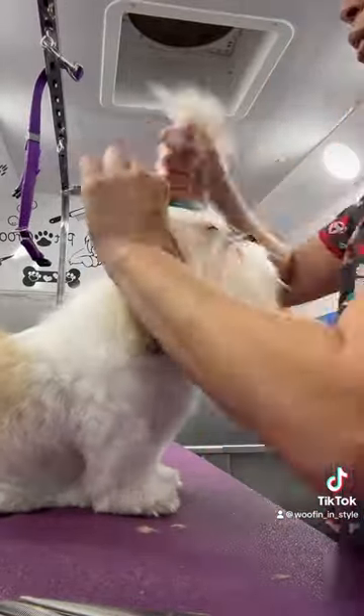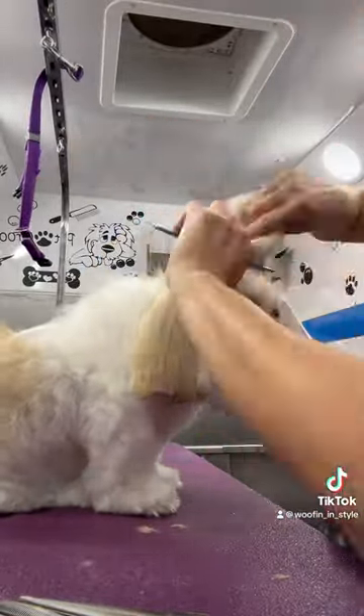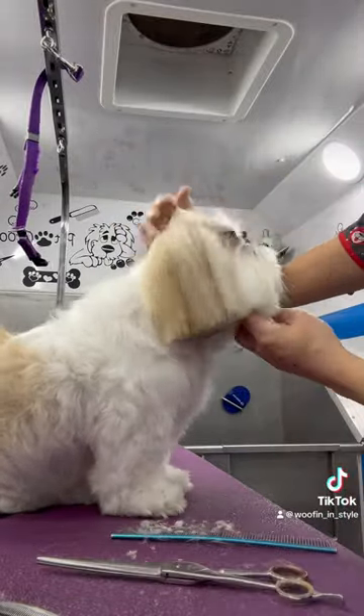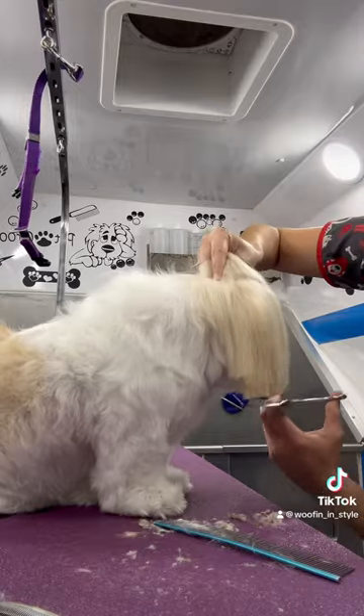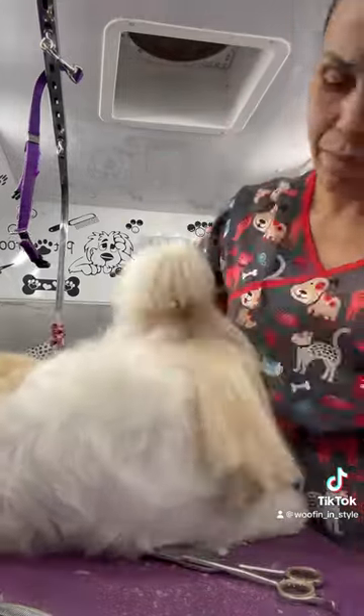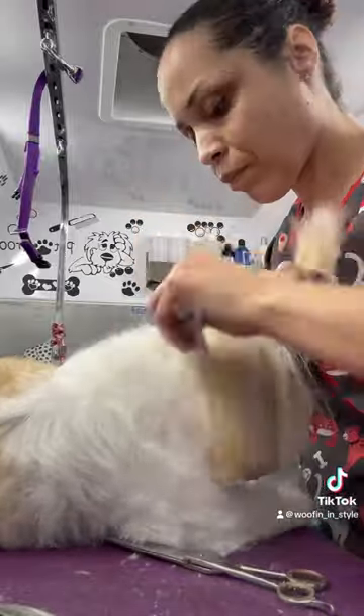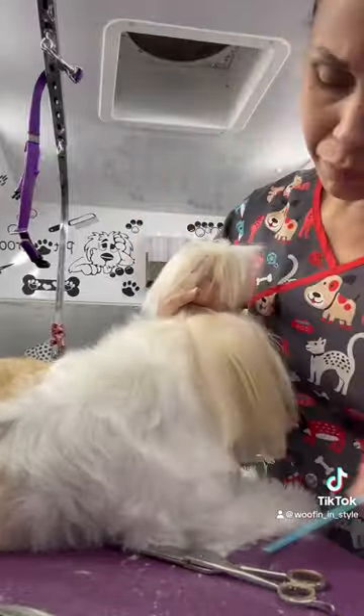Hey guys, here we have Amy the Shih Tzu. This video is showing you how I do her ponytail and trim her face. Here I am just making the lines so that I could put up her ponytail really well.